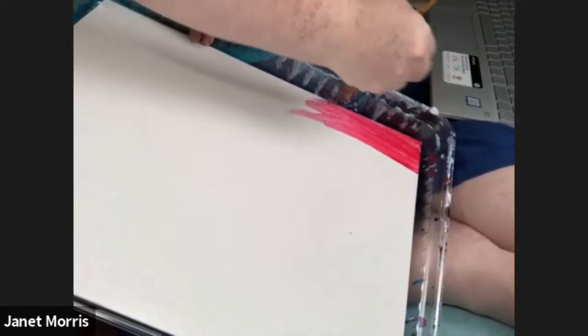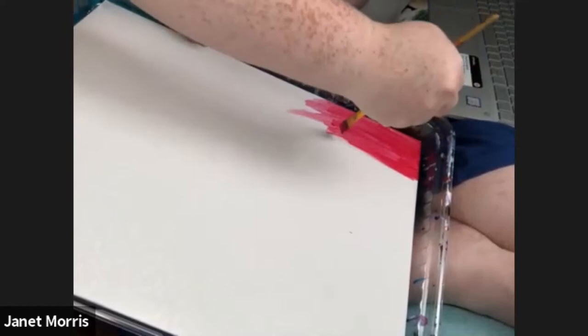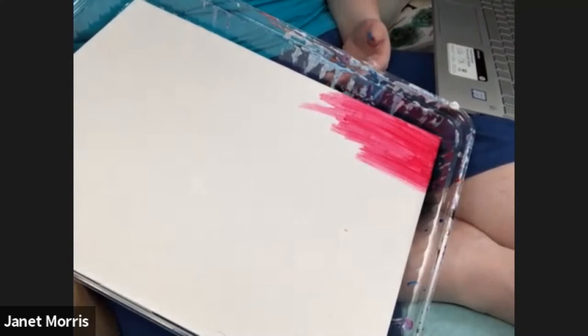First we want to establish where the colors are going to be before we really build them up, because you don't have that much time to work with them, even with the gel medium which extends your working time. It still doesn't give you a completely perfect time limit.